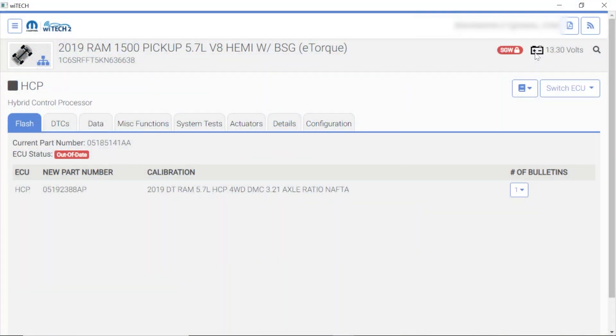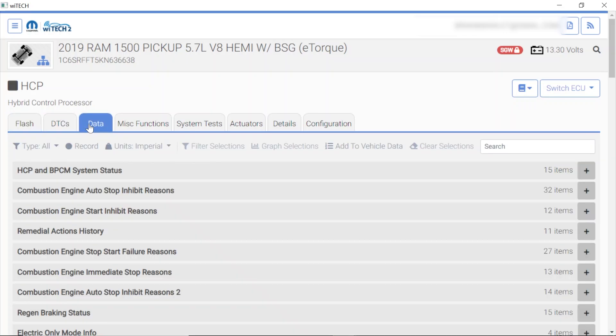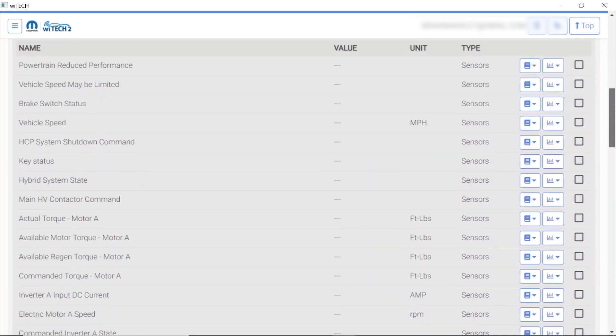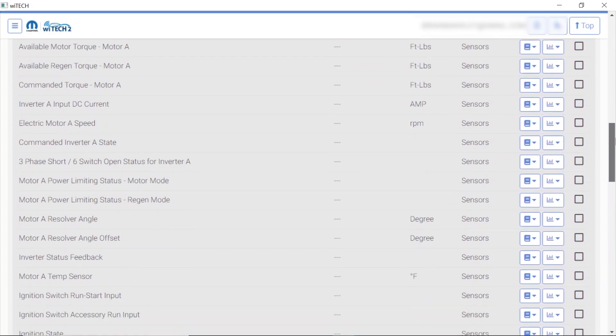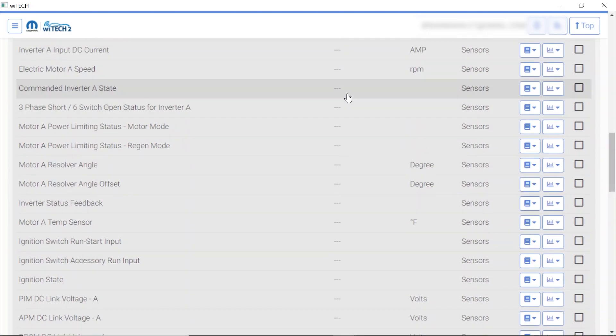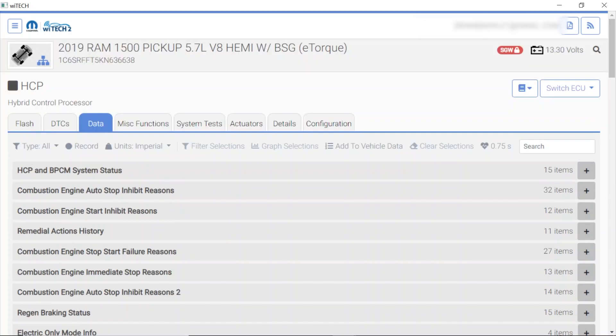Back to the vehicle — you can see we have 13.3 volts. I'm really kind of shocked there isn't a lot of information here. Let's go to data and see if it's reading data. You get to choose your items — they're always changing stuff on Witech a little bit for us. Lots of information here, but this information is not populating. I think we just got to go ahead and flash this bad boy.